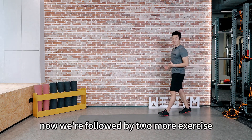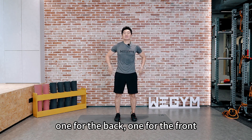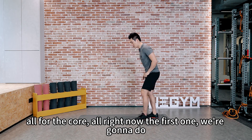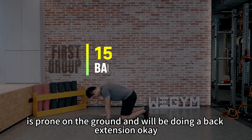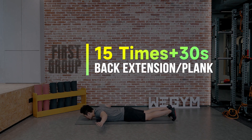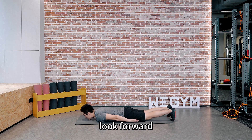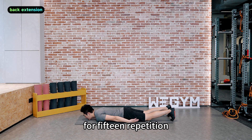Now we'll follow up with two more exercises — one for the back, one for the front, all for the core. The first one: we're going to go prone on the ground and we'll be doing a back extension. Put everything on the ground, have your palms face yourself, look forward. We're going to do back extensions for 15 repetitions.